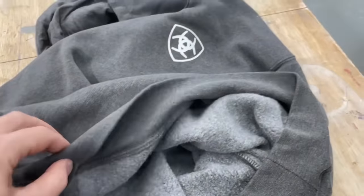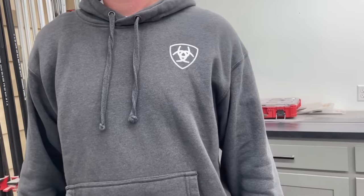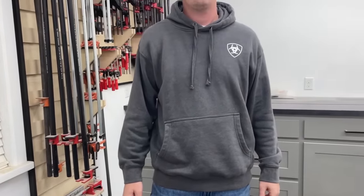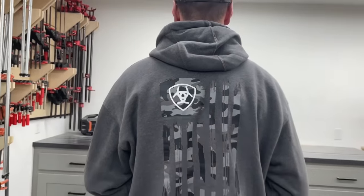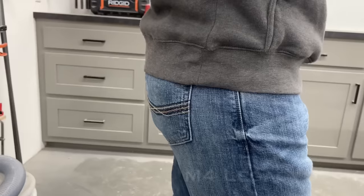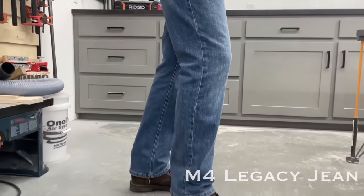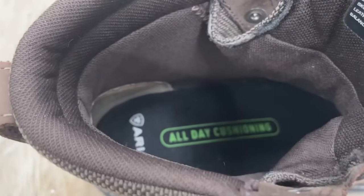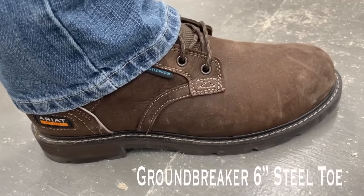But if you're watching this when it's first released, it's holiday shopping season — right now, all the way through Cyber Monday, Ariat is having a big hoodie promotion on top of their Black Friday sale. This charcoal heather hoodie with the awesome camo flag on the back is one I picked. It's a nice lightweight hoodie but with brushed fleece on the inside, so it's super warm and comfortable. It's not just men's either — there's a bunch for women and kids as well.